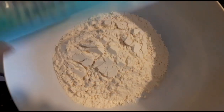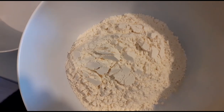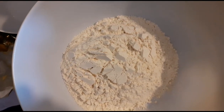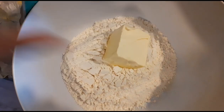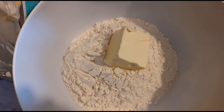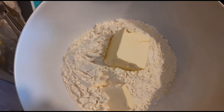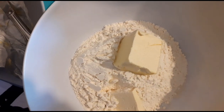So next we're going to prepare our baking flour. In here I have 300 grams of baking flour. I'm adding my butter and salt.